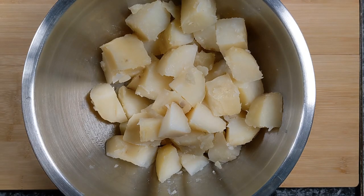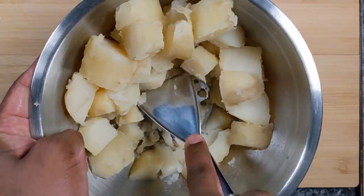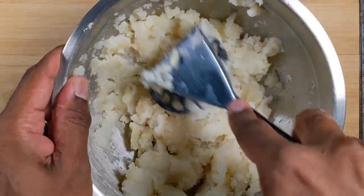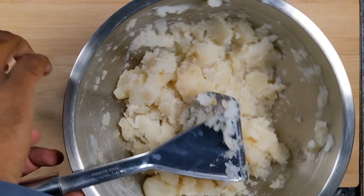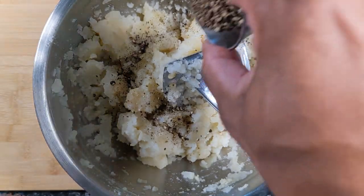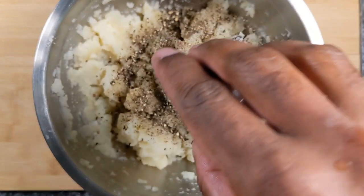Potatoes have been chopped and now we shall mash them a little bit. The potato has been mashed in chunks and at this time I shall add some black pepper. It depends on you how much you want — you can go with a teaspoon or two, depending on how spicy you want.